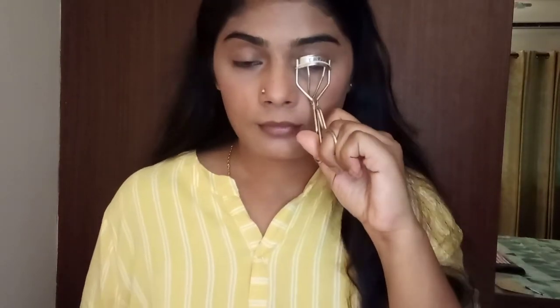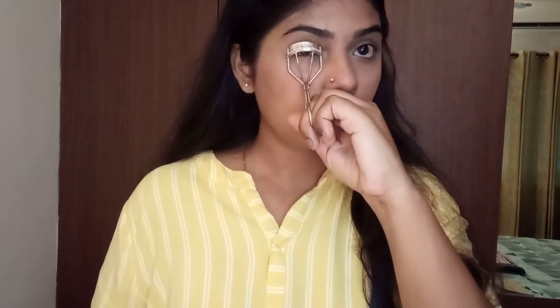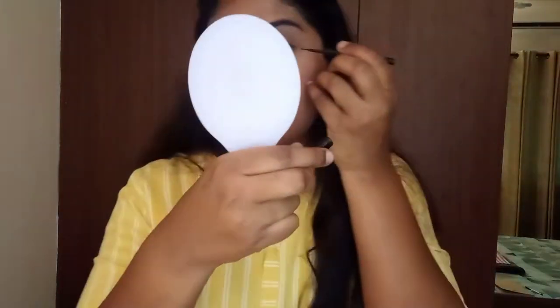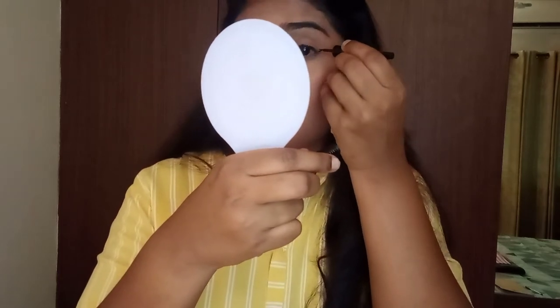Moving on to eye makeup. The first step in my eye makeup routine is always curling the lashes — it really pops your eyes. Be very careful and make sure the rubber pad is in the eyelash curler, otherwise you'll damage your lashes. Then I'm applying eyeliner, which is from Maybelline.